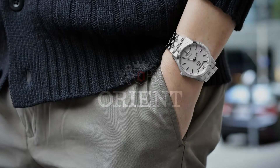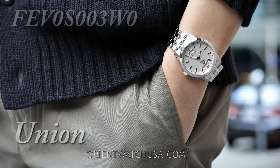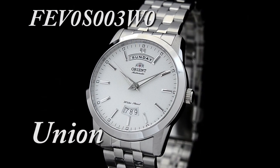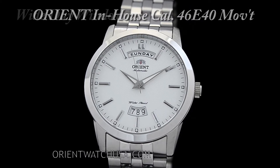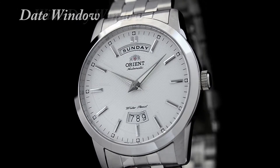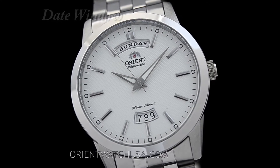Hey folks, it's Kevin with Orient Watch USA, and today we have the watch that we like to call the Union. The Union is a classic watch powered by the Orient in-house caliber 46E40 movement, which features the wide day window at the 12 o'clock position and the date window at the 6 o'clock position. This gives the watch visual symmetry and balance.